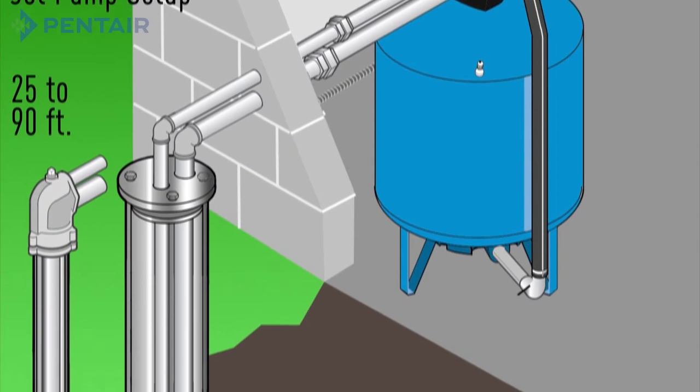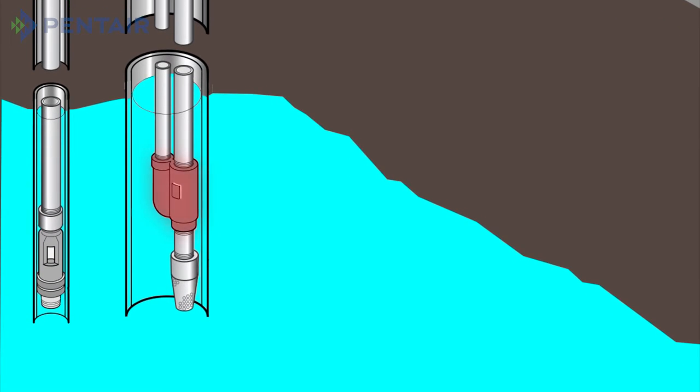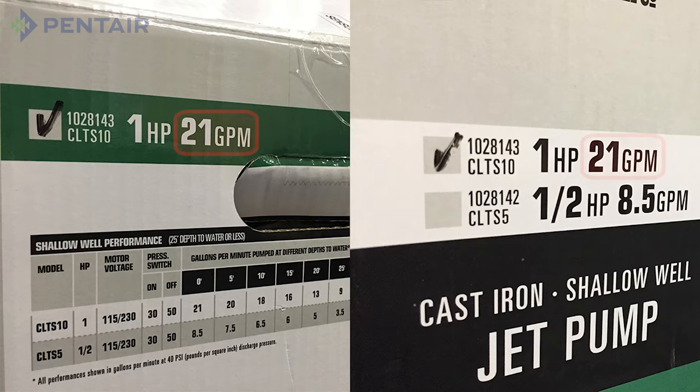Please note, if you have a deep well jet and you're not replacing the pump with the exact same model, you'll have to change out the jet package in the well to ensure it matches the new pump. Look at the pump you're replacing and make note of the horsepower, or HP, which is available on the information tag of your current pump. You'll also want to note the gallons per minute, or GPM, which can be found on the pump carton or owner's manual.